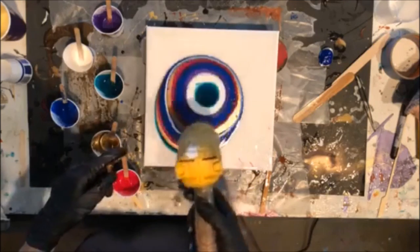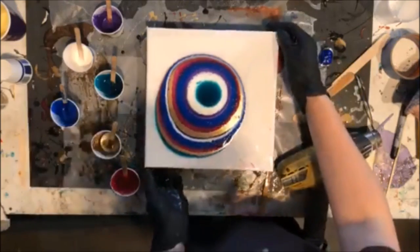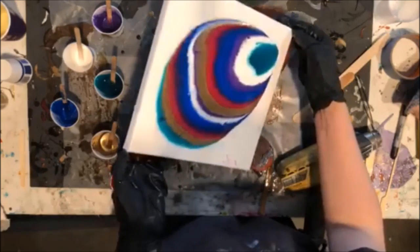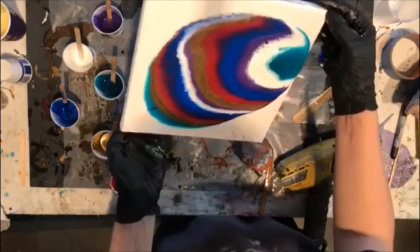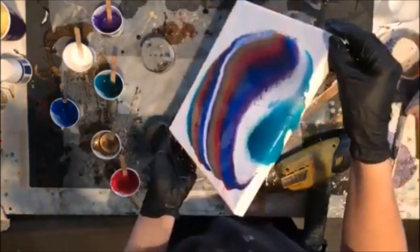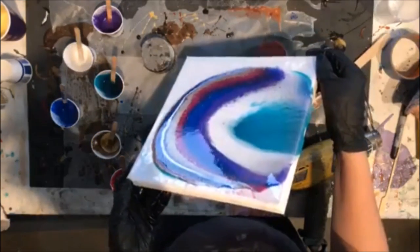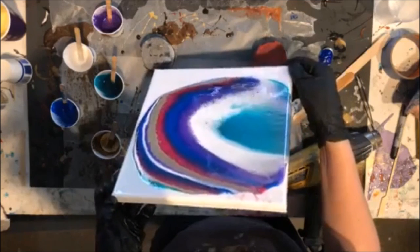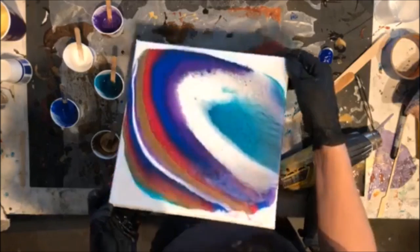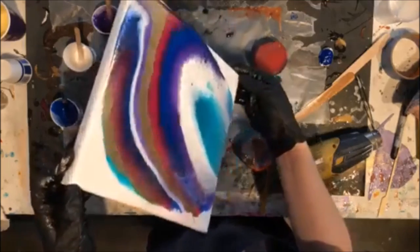I really hope this turns out amazing because these colors look fabulous. Do you guys do pours? What's your favorite type — puddle pours, or are you more of a flip-cup type? This is very Rainbow Brite-ish.